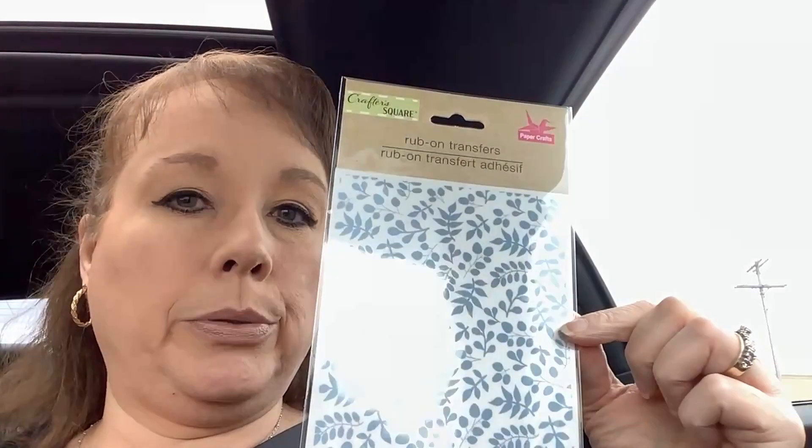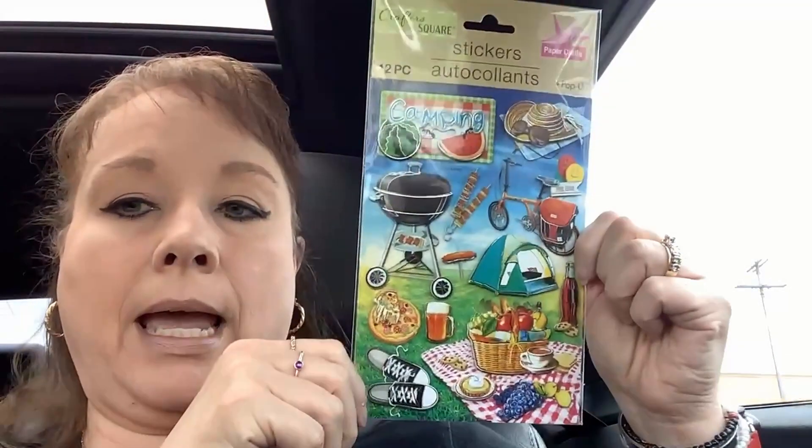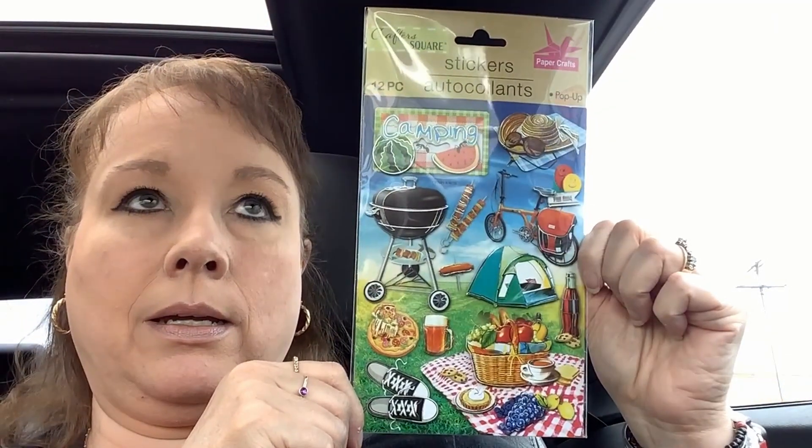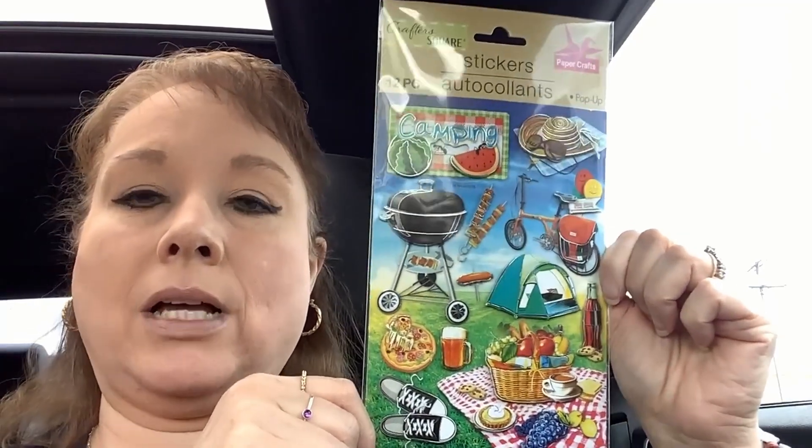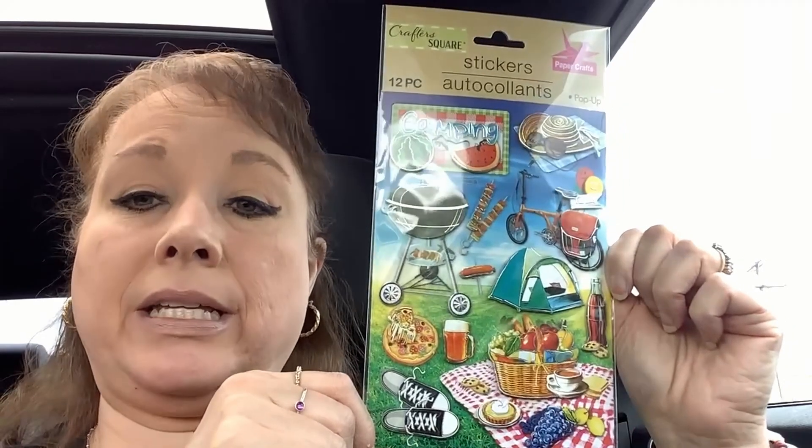I got some rub-on transfers — I thought these were cute. I don't know that I've seen these before, but they're just a real kind of steel gray-blue color. Really excited to use those. I've been looking at what I'm going to do with my June-July and I saw this and I was like, bam, there it is. Vibrant, pretty — I probably should have picked up a second one.